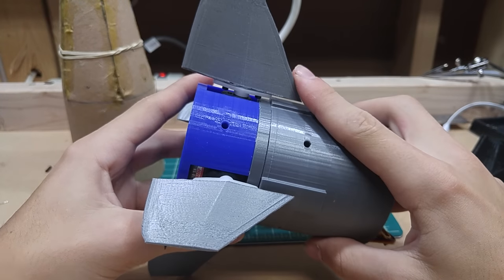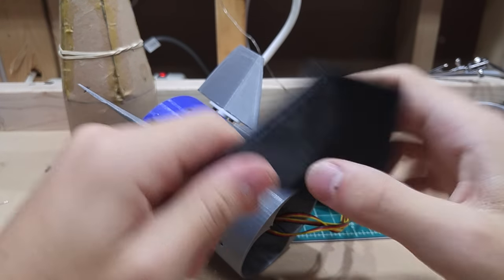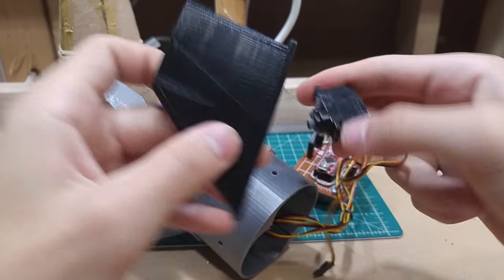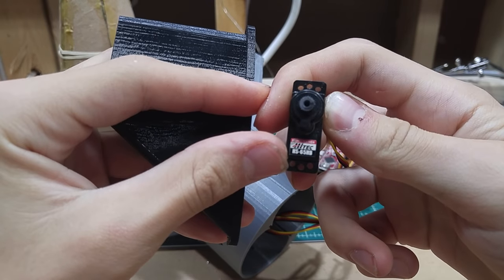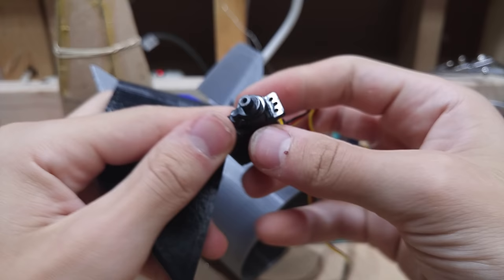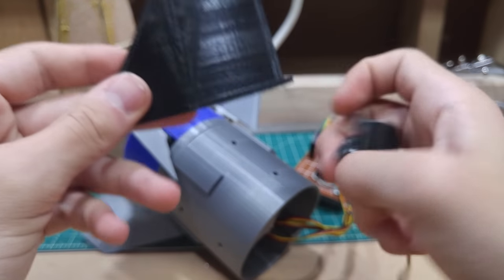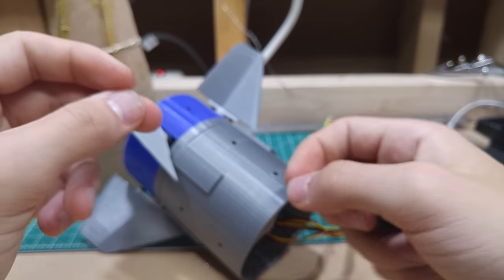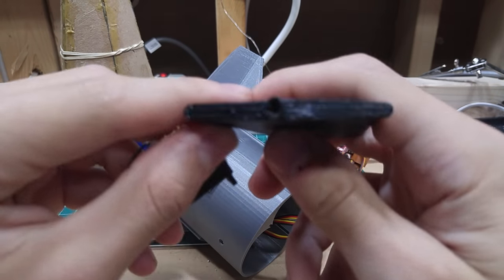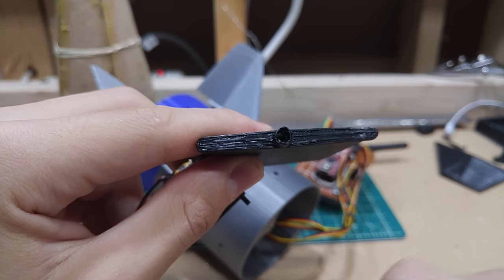Let's get into the details of the fin mounting. I had been fighting with fin mounting solutions for quite a while. I started out trying to print a fin that would go right on the servo spline — 3D printing is great and all. The issue was I could not get the splines to print correctly. The design was also kind of bulky. The next version had the same problem: printing it without supports was impossible, and supports in there are impossible to get out.